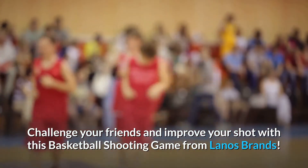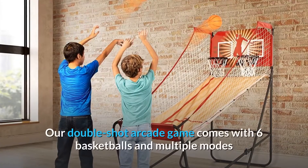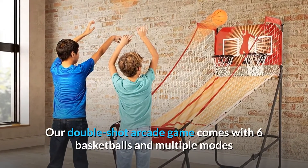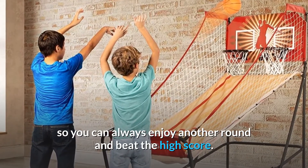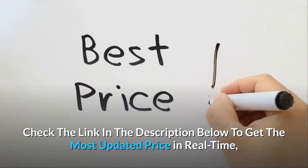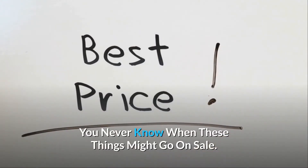Challenge your friends and improve your shot with this basketball shooting game from Lano's Brands. Our double-shot arcade game comes with six basketballs and multiple modes so you can always enjoy another round and beat the high score. Check the link in the description below to get the most updated price in real-time — you never know when these things might go on sale.